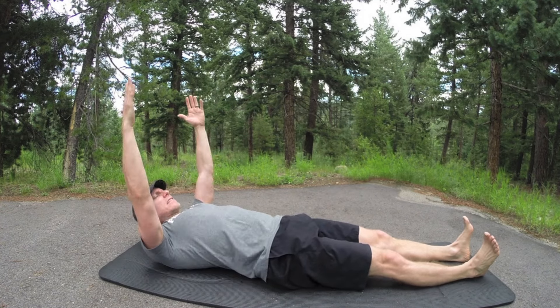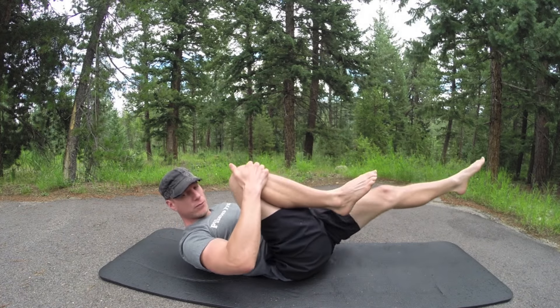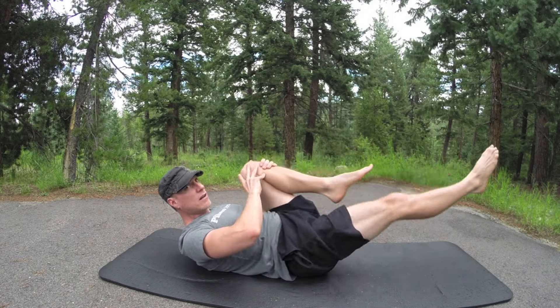Starting with single leg stretch. Come on down — right knee in, left leg out. We're going to do 12 times single leg stretch. Here we go: one, inhale, exhale, two, three, four — balance out the sides — five. If you need to place your head on a pillow or a towel, go ahead. I may have lost count — I'm doing 12. One more time, then going to double leg stretch.